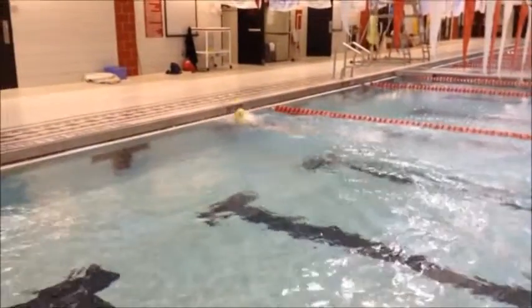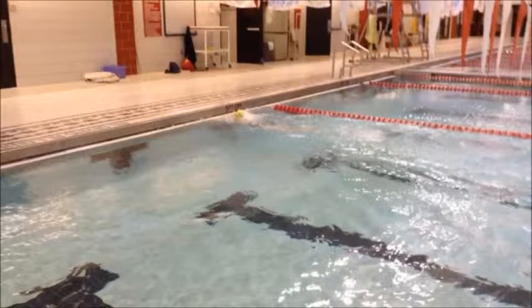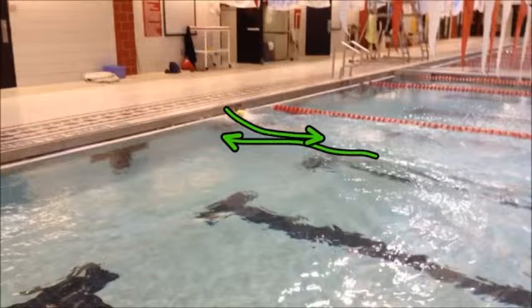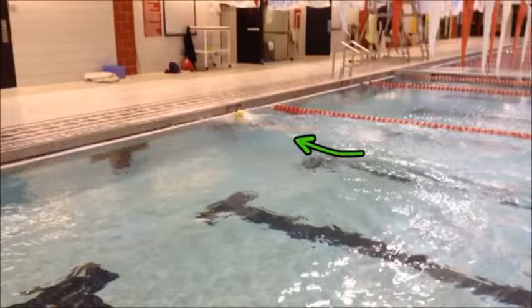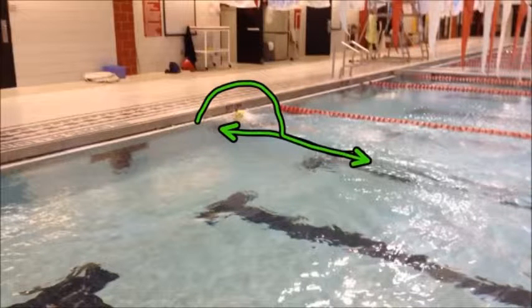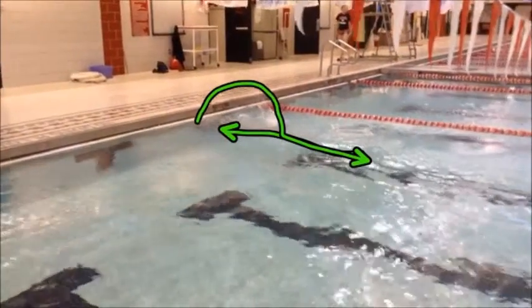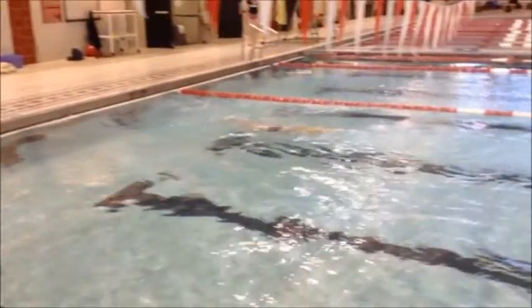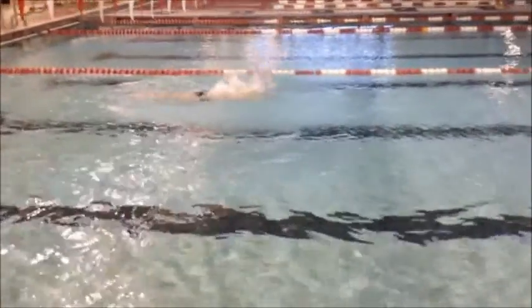Coming in for this turn, we see that she climbs real high up out of the water. What we want to do is make sure that she comes into and out of the wall on the same straight line. Right now we can see that she's coming into the wall and then coming up and around before she gets back out on that same straight line. Eliminating this slight inefficiency will allow her to get into and out of the wall with more momentum and carry that top speed longer.